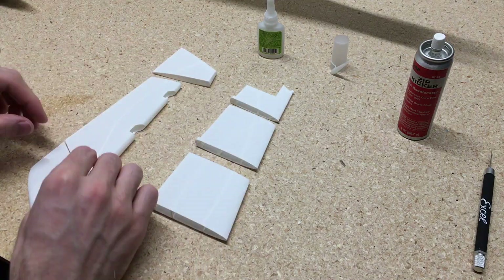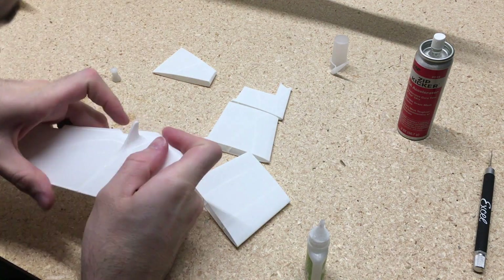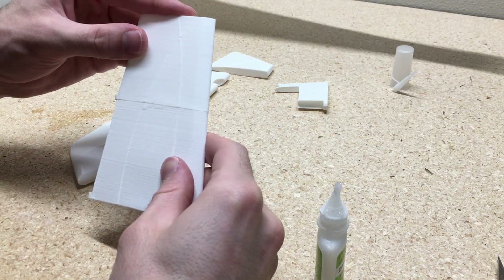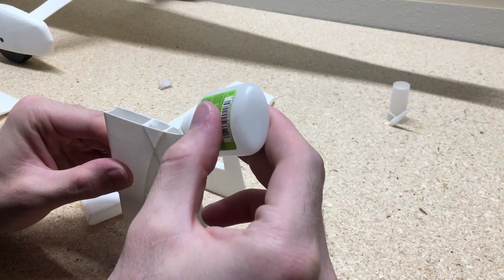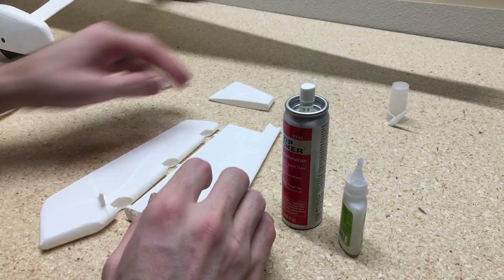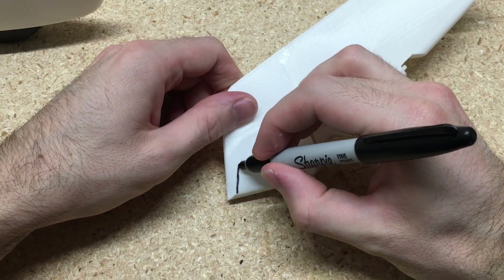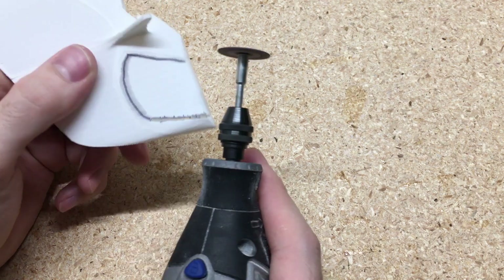Just lay all the parts out and make sure they're all in the right configuration. It's really important to glue all the pieces together in the right order — not to glue that top section of the rudder on because that's what kind of locks the part in place. And then this section of the rudder needs to be cut out; this is what allows there to be room for the control surface for the elevator.